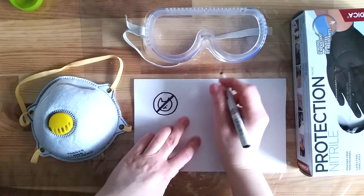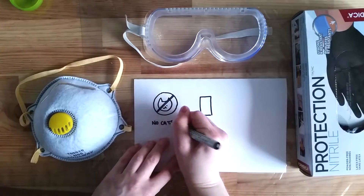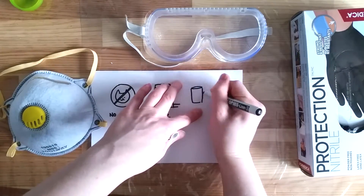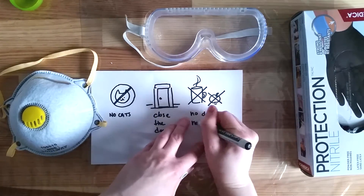Another precaution I take before I start working is to make sure there are no cats in the room, then close the door. I also remove all food and drink.